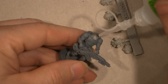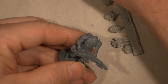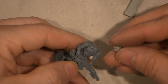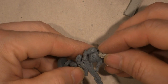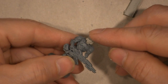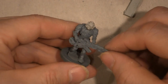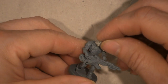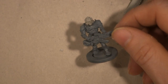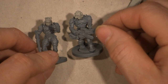We're going to glue it, hold it in there and let it bond. I think he looks better than the other guy. I like them — they look pretty cool as samurais. I like the helmets.